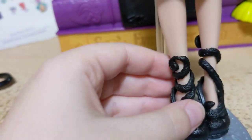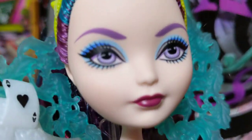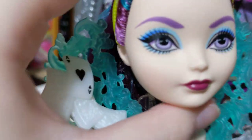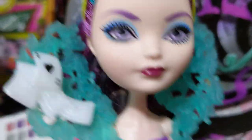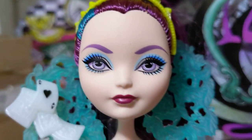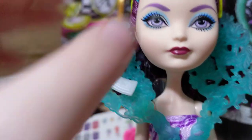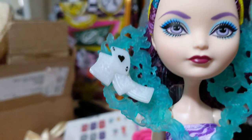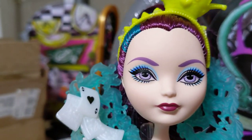I have her here on her stand, which is so exciting — it's been so long since I've seen an Ever After High doll stand; I lost all of mine. Starting from the top, she's got blue eyeshadow on, which is interesting because she doesn't have that blue color anywhere else in her design. But I think she's got a gorgeous face. The dirt mostly just rubbed off with my thumb — there's like one spot that didn't.